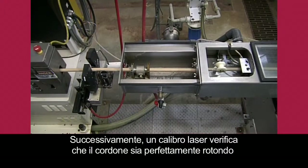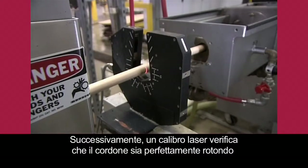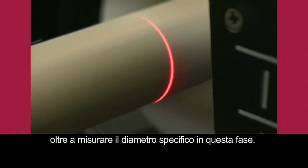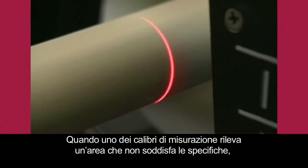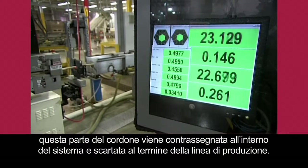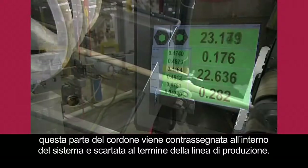A laser gauge then verifies that the rod is perfectly round and measures a specific diameter by this point. When any of the measuring gauges detects an area that doesn't meet specifications, that part of the rod is flagged in the system, then discarded at the end of the production line.